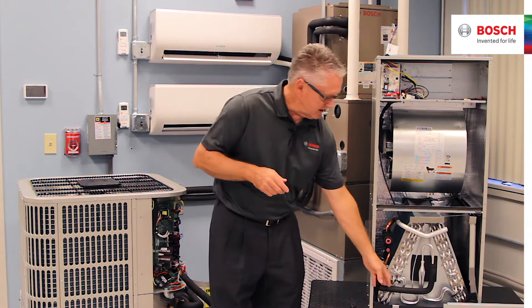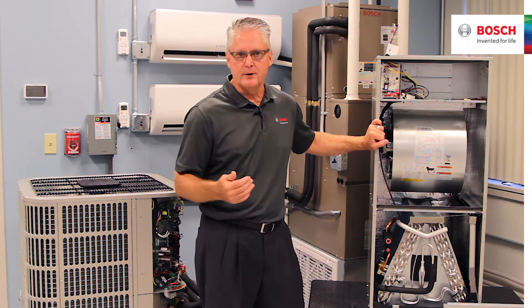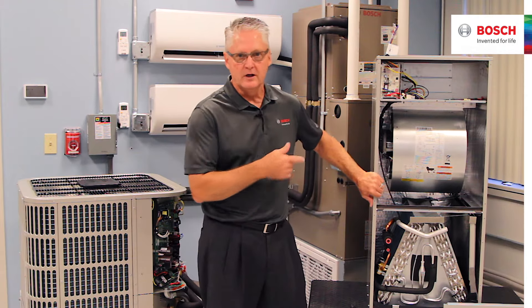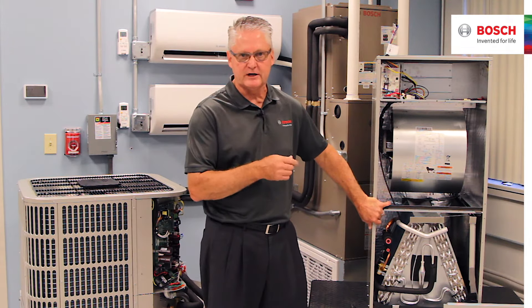This also has a device down here for what we would call cold blow in the wintertime. So when the heat pump comes on, that first initial air moving across the coil could be cold to the homeowner. This particular system has a delay on the fan, so the coil has to reach a temperature of 95 degrees before the fan comes on.